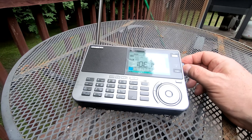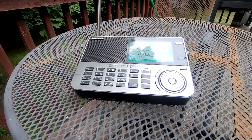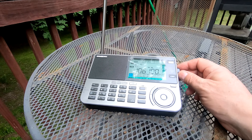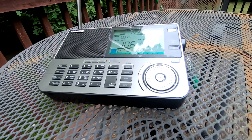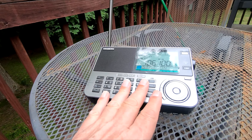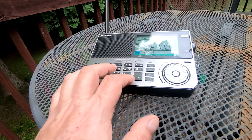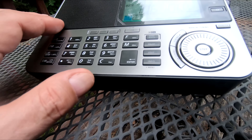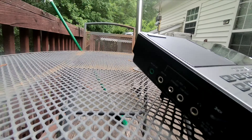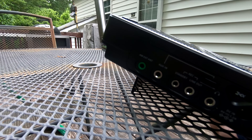Traffic on I-40 is stopping between Rock Quarry Road and 70 Business. We have collisions on Durant Road at Honeycutt Road and Saunders Street at Maywood Avenue. The speaker sounds pretty good on it. This thing lights up at night — I wish the keypad lit up though, but it doesn't. This display lights up so I can see what frequency I'm on, and you can plug in an external antenna.